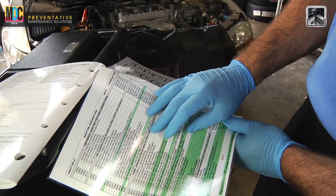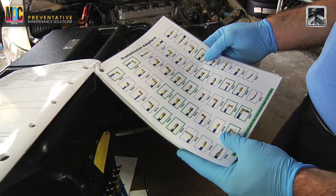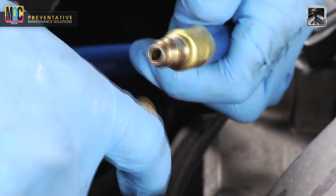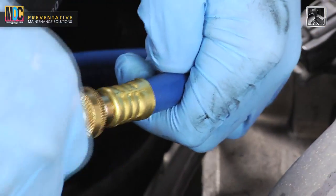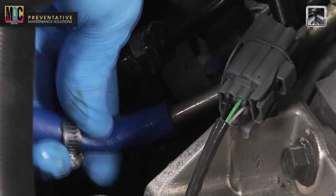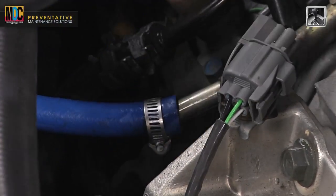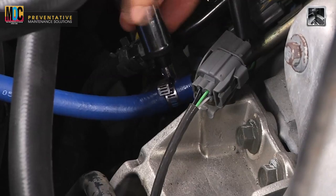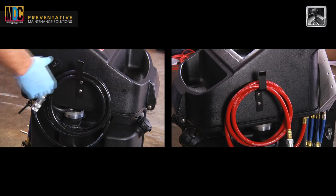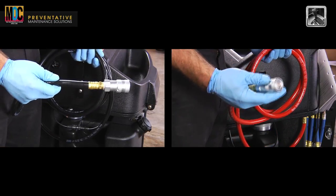Using the supplied adapter identification chart, locate the appropriate adapter specified for the vehicle. Attach the dripless coupler assembly to the adapter. The couplers are equipped with a safety lock that will prevent them from disconnecting accidentally. With the vehicle's engine off, locate the most convenient access to the transmission cooler lines and attach the dripless adapter assembly to the cooler lines. Connect the red and black service hoses to the dripless hose adapters.